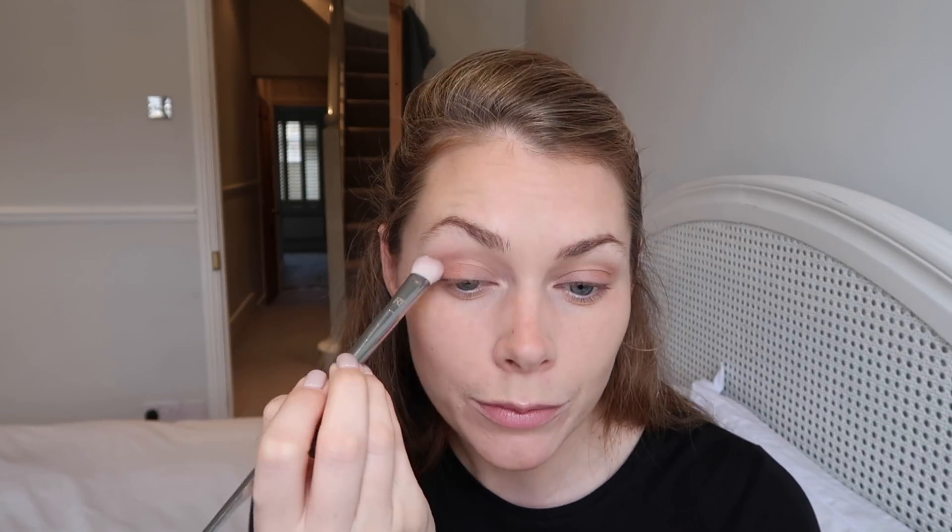Make sure you get the excess off the brush — you don't want a big splodge. I've worked from the outer corner inwards, bringing the orange in. You also want to bring this orange color just up into your socket line a little bit. Using a Real Techniques number 200 from their Metallics collection, I'm going to buff the socket line where I've put a little bit of color.